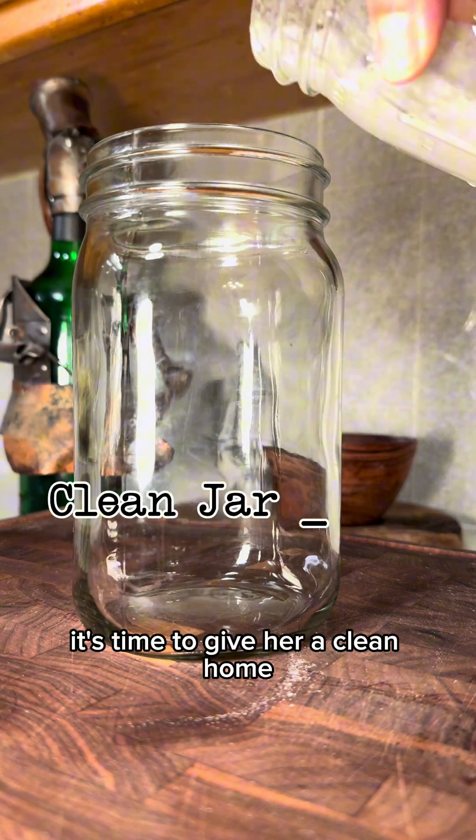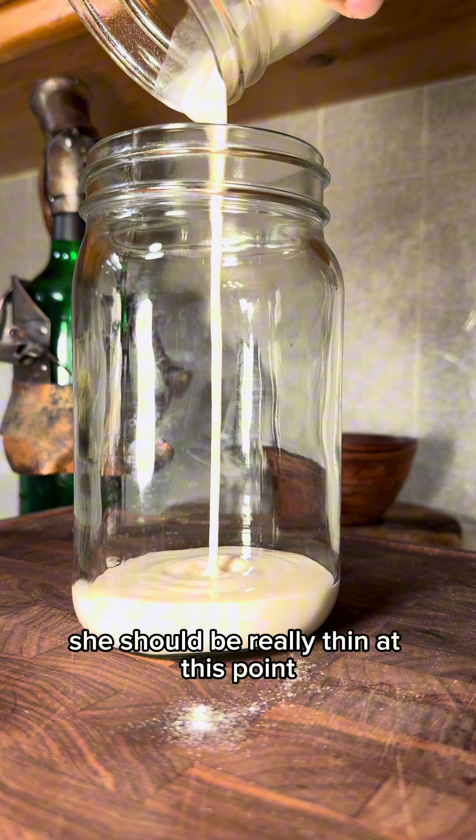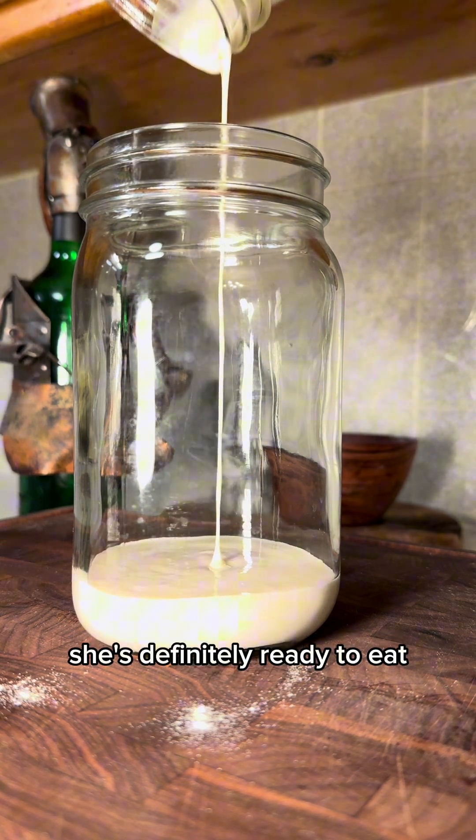Finally, it's time to give her a clean home. Here you go, babe. She should be really thin at this point. She's definitely ready to eat.